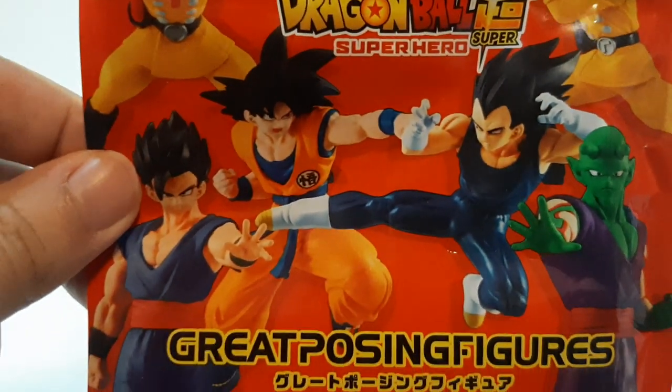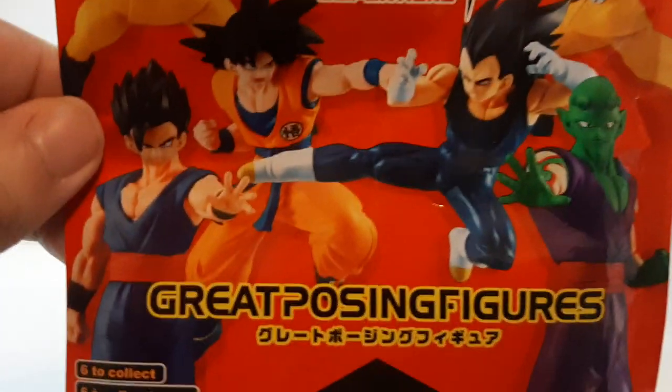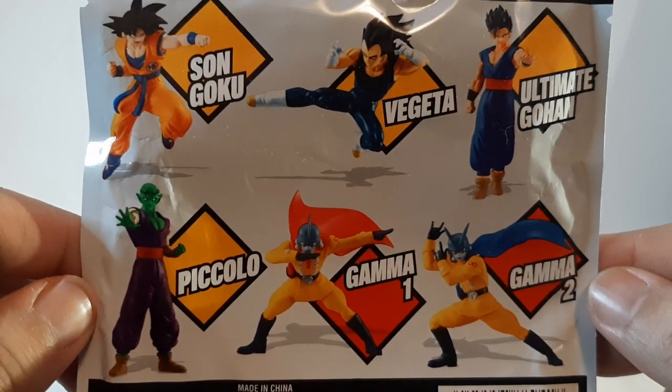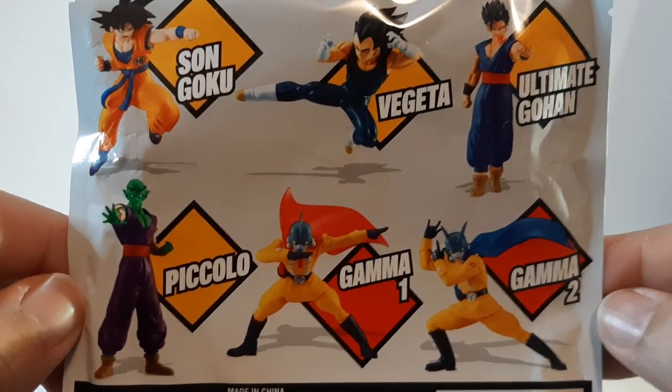Here's the bag right here, as you can see. These are the six characters that you can get. Out of the six characters, besides Ultimate Gohan, we got Vegeta, Son Goku, Piccolo, and the new characters, Gamma 1 and Gamma 2.